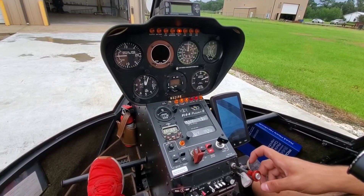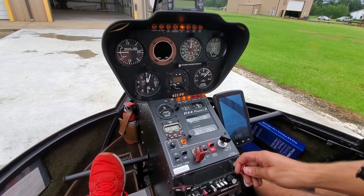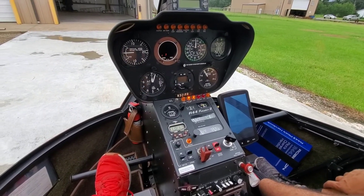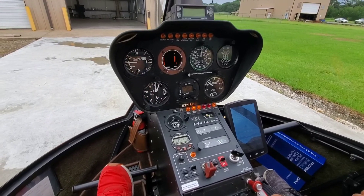Alright, now we're ready to start. Push her in. Let's see how she's trying to rev up. Alright, alternator and clutch.